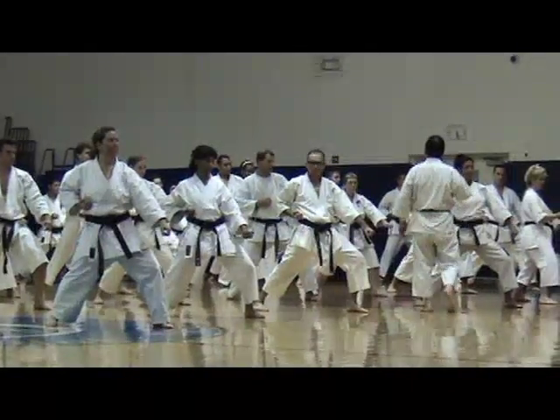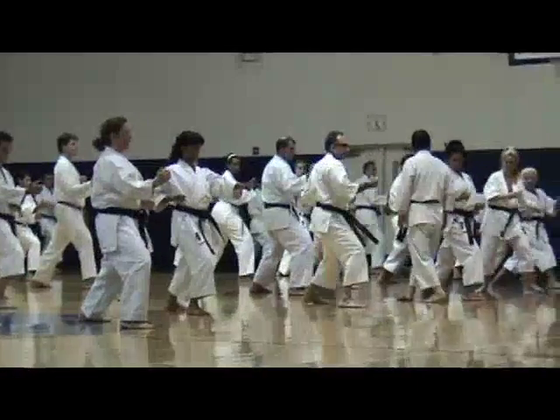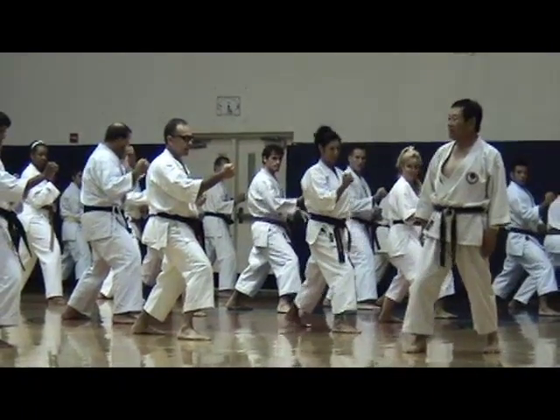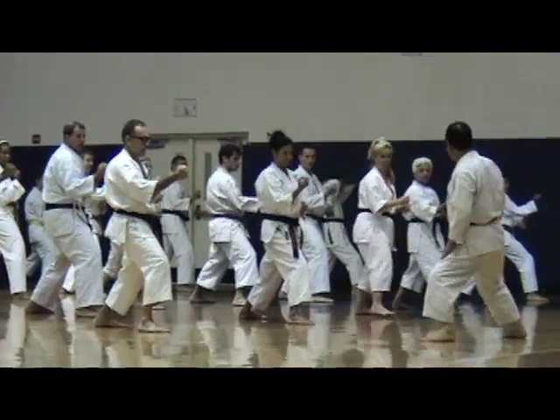Ready, one, start. Don't stand up. Attention, supporting again. Follow, so supporting them. Send fingers.